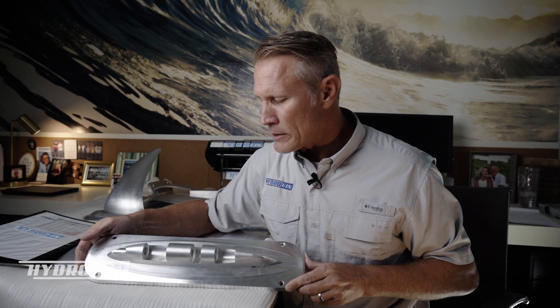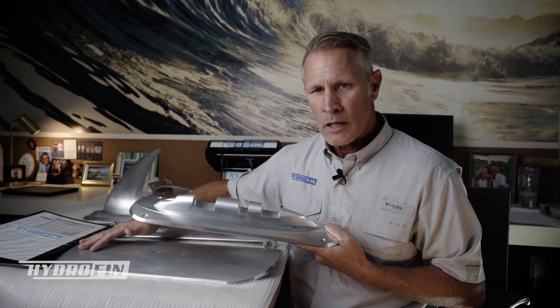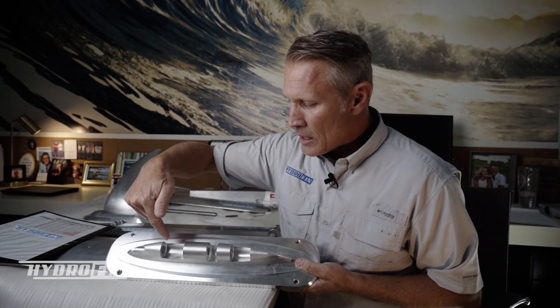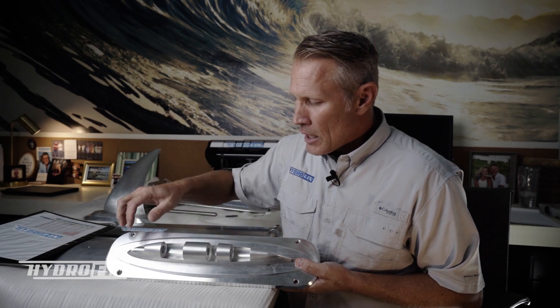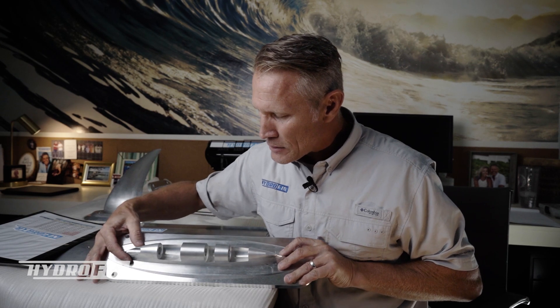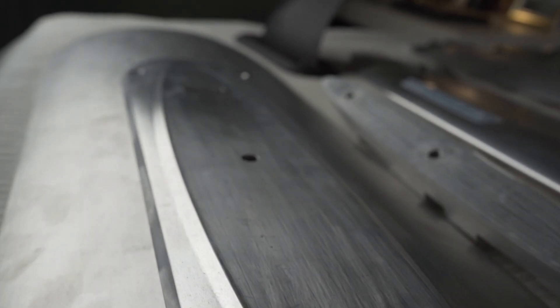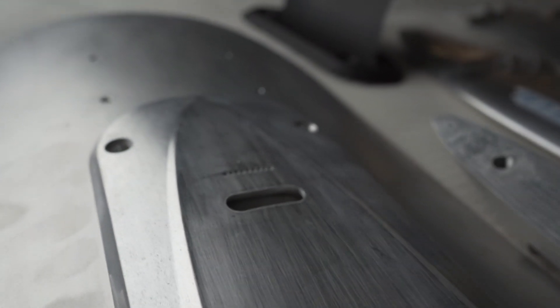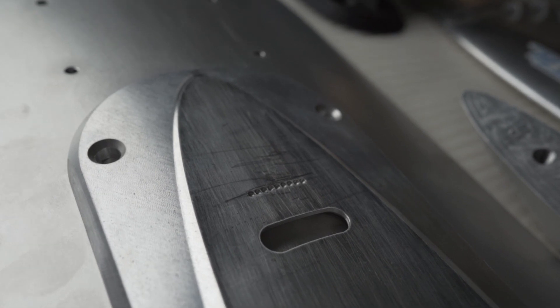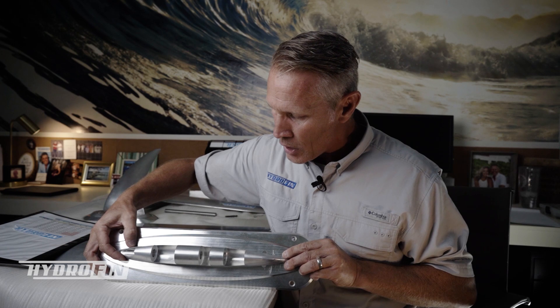Here is what we call a torpedo bracket. This is what mounts to the base plate and also to the wing — the wing actually mounts here. What's unique about this is that the torpedo bracket has some screws on the back, and as you can see, it has adjustability within the bracket itself. I've got those loose enough right now so I can show you how this works.